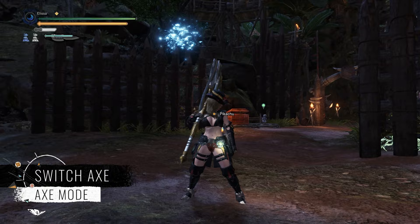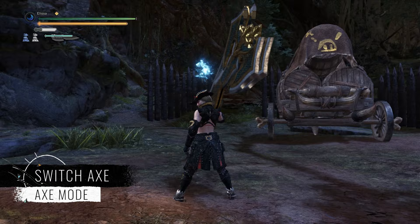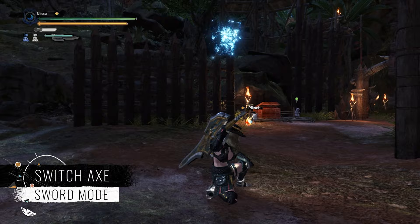Hello everyone, it's Panda here. Switch Axe is the most stylish weapon you can find in Monster Hunter World. It looks super cool and complicated, but once you get into it, it is an addiction that you can never ever get yourself out of.